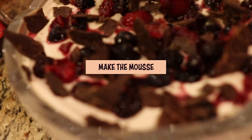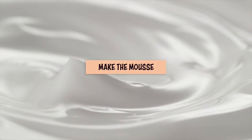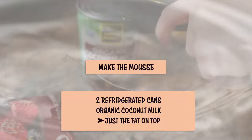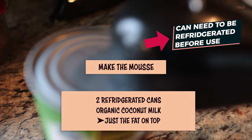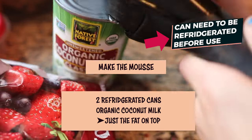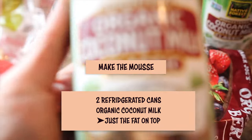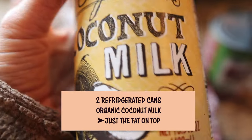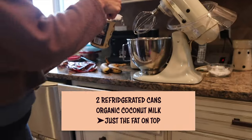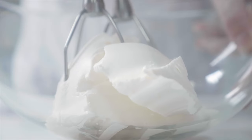First, what you need for the mousse is two cans of coconut milk. I get the organic and the BPA-free. I'm not crazy about using canned food in general, even if it is BPA-free, but I do choose my battles. And this is one that I do use the coconut milk. You're going to use the full fatty part of the coconut milk at the top. Then you can put it into the mixer. I've done this in the mixer and also in the NutriBullet — you could try it in the blender too.